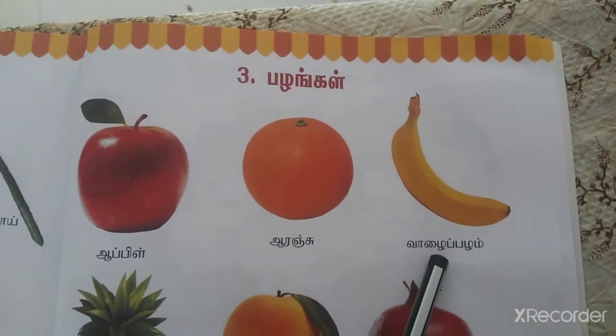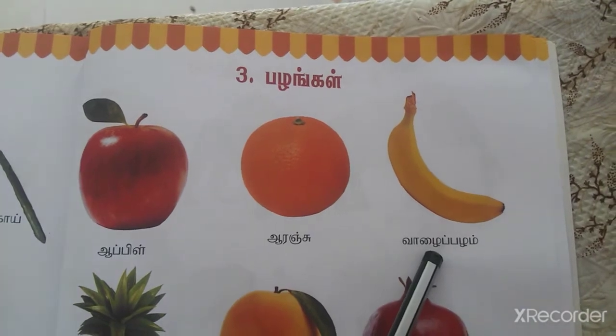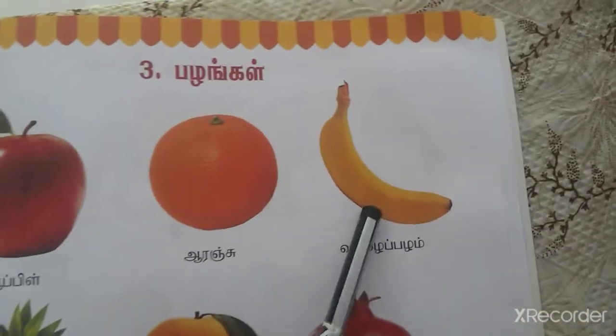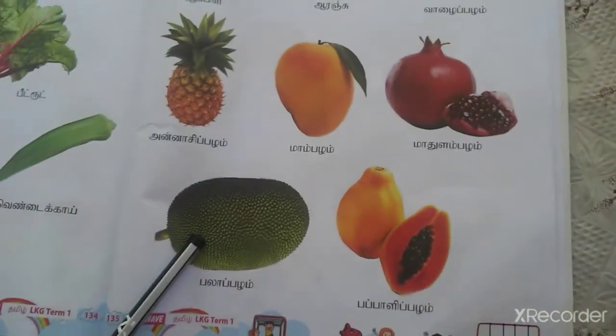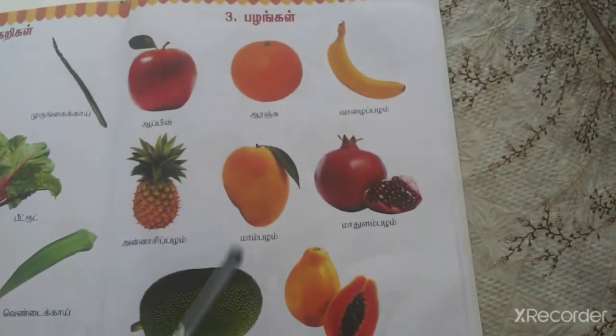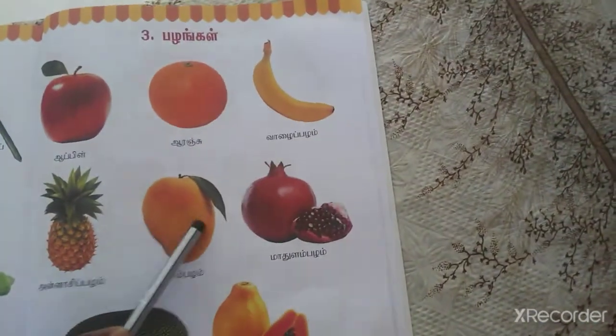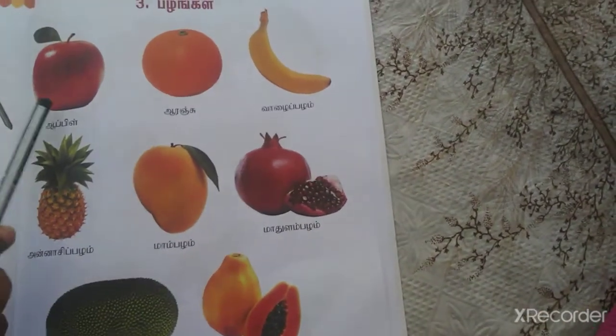Now we are going to tell you about the 3rd. Come on. Ma, Pala, Vala. This is the 3rd. We are going to tell you about the 3rd: Ma, Pala, Vala. This is the 3rd. Okay, come on.